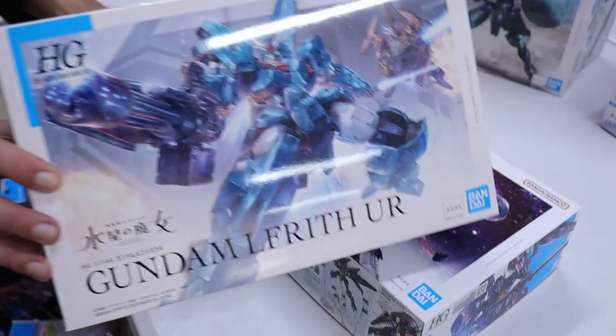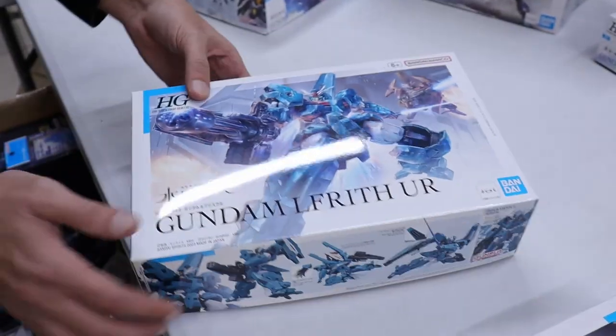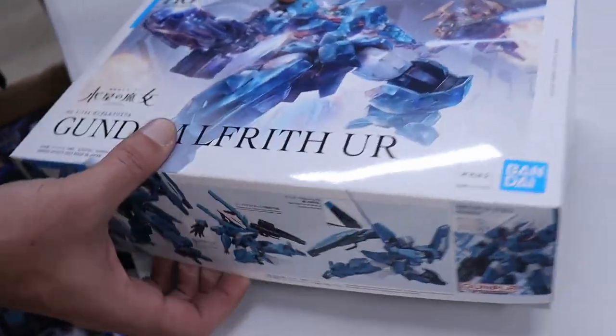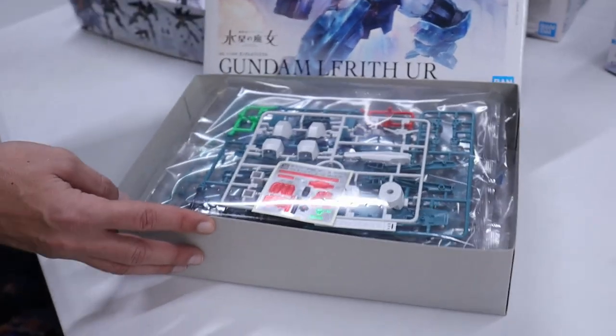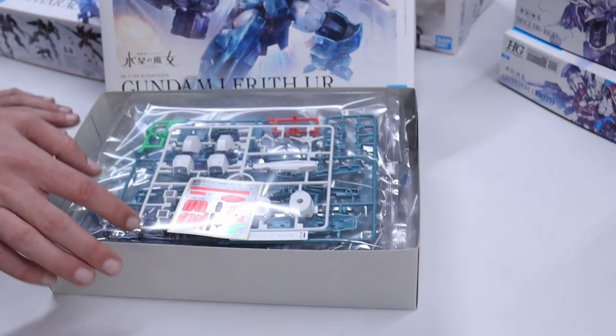And we got the Lefrith UR. I've got a Thorn personally that I'm looking forward to building, but it's cool to have the Lefrith UR in stock.